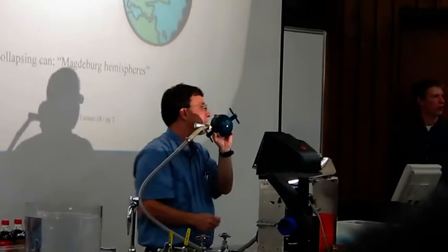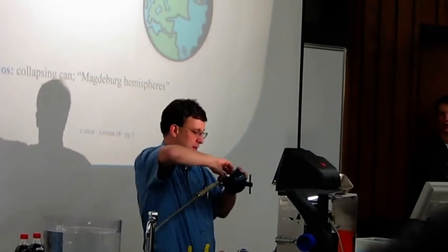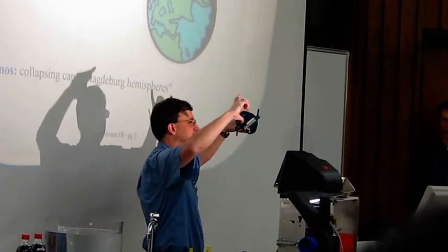How big were those metal hemispheres that he used, that they tried to have horses pull apart? They were bigger than this — about this big in diameter, about 50 centimeters in diameter.